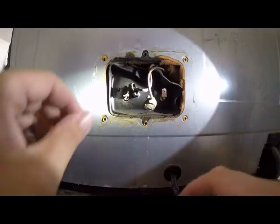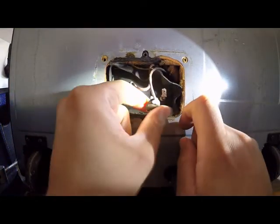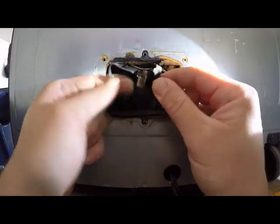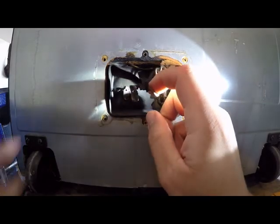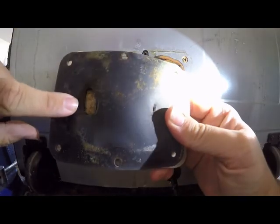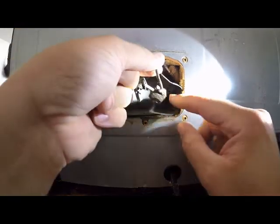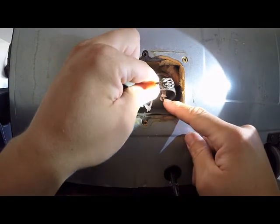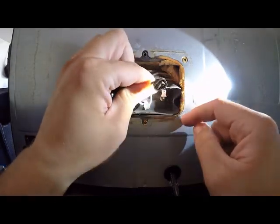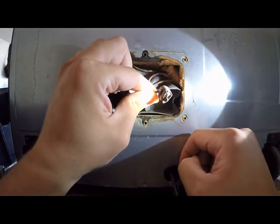Let me get you a little closer. With you guys zoomed in, you can see these are the two terminals to the heating element itself, and these are the two leads that go to the heating element. Initially taking it off, this was attached here, and it corresponds with the burn mark here in the rubber gasket. And then this one was attached over here. As you can see, it is completely corroded away. The terminals are fine on the element, but this connector has seen better days.